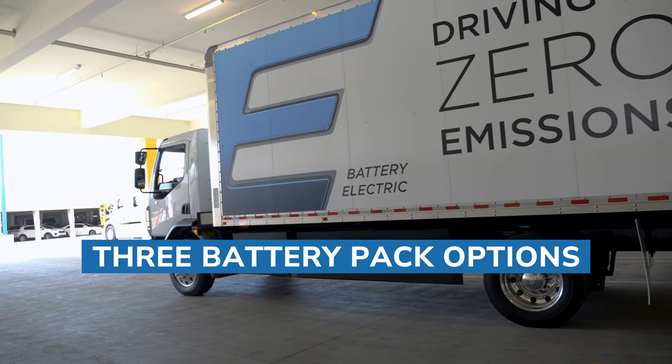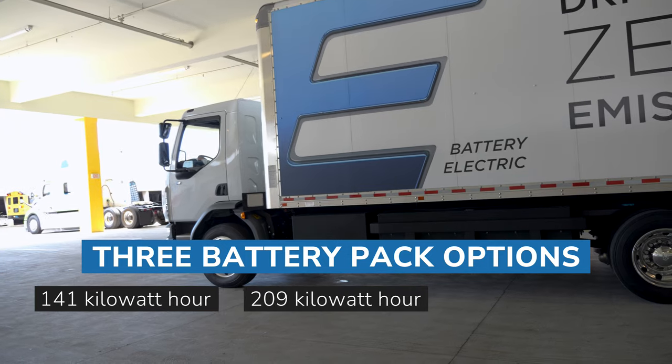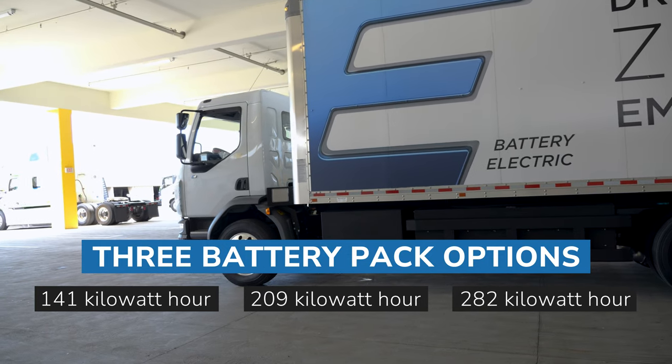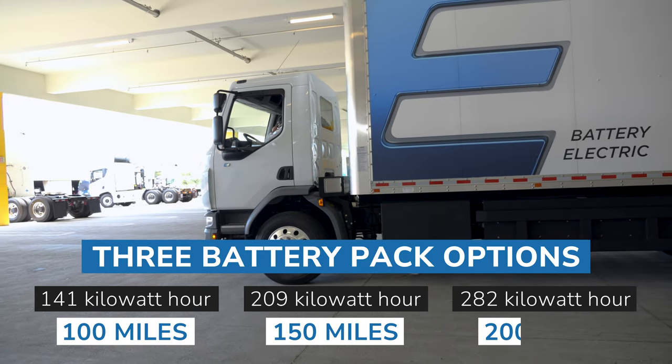We have three battery pack options. This one has a 141 kilowatt hour battery pack. We also have a 209 kilowatt hour and a 282 kilowatt hour. That gives you 100 miles of range, 150 miles of range, or 200 miles of range.